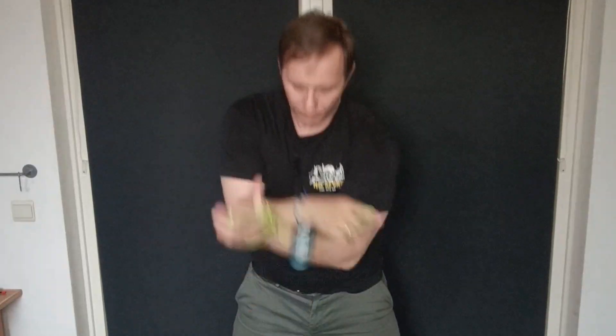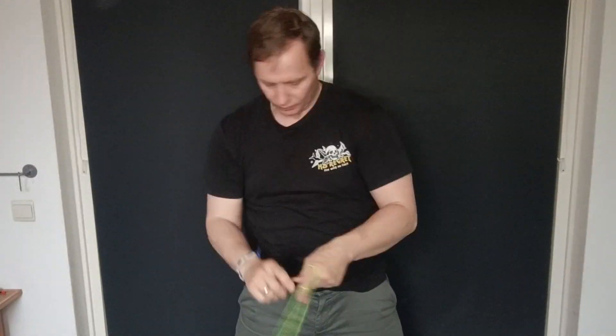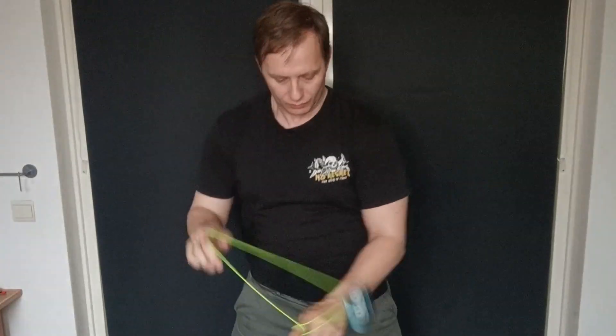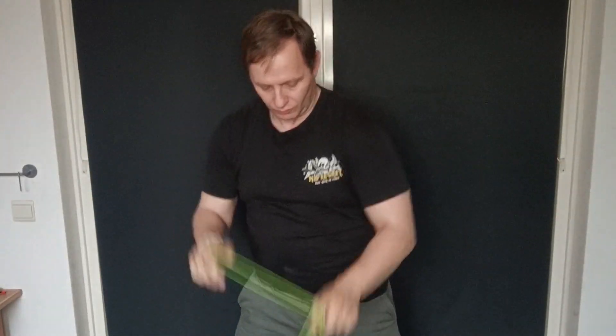For the long combo it does well — it feels stable and it's fairly easy to land tricks, so I can get through the whole thing. I think I got through it in one try. It works as an excellent yoyo with lots of brandings possible at the end.